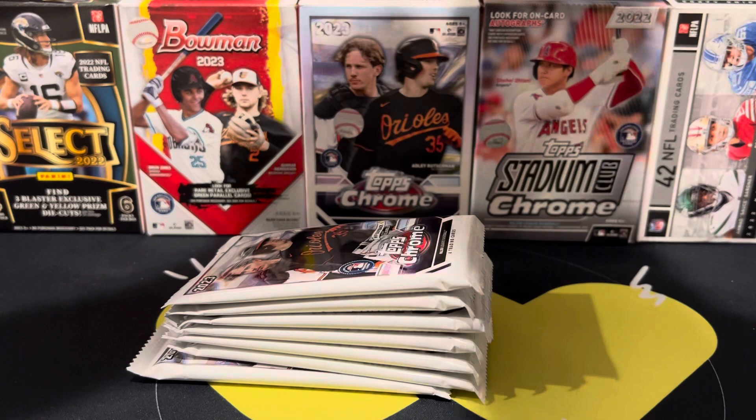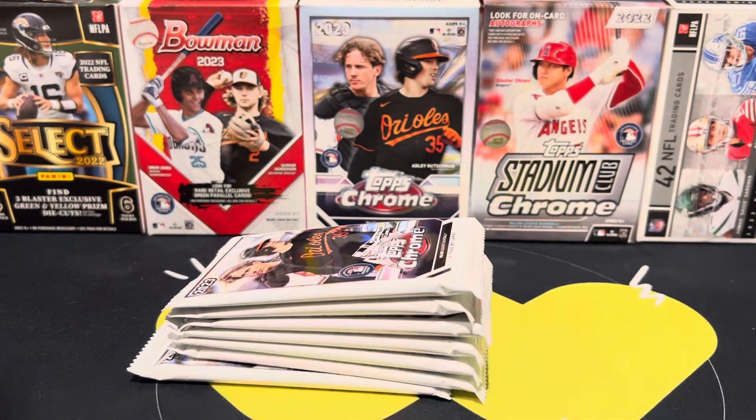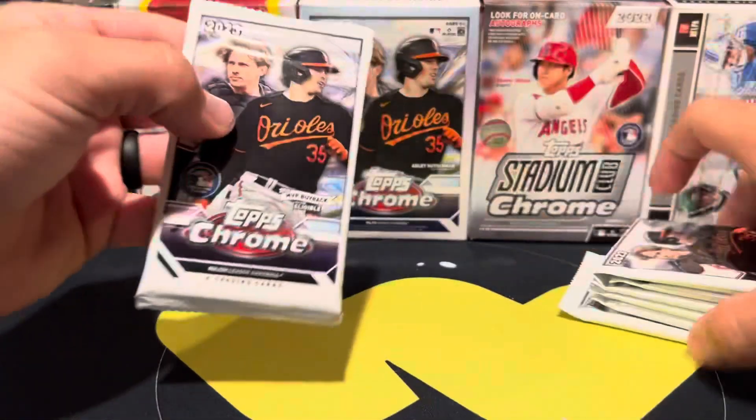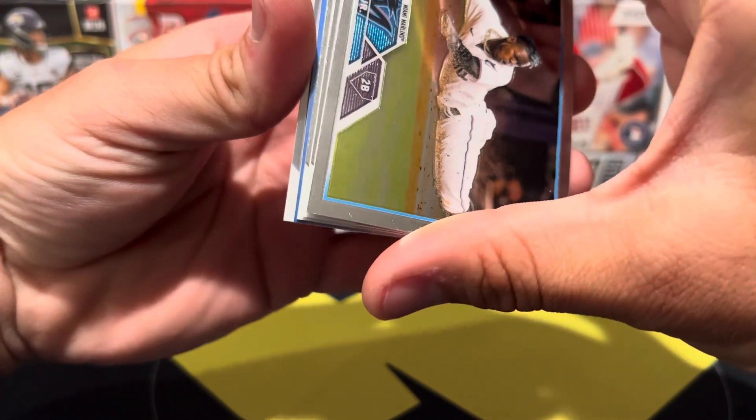In here we're going to have seven packs, four cards per pack, 28 cards per box. This is box number one. Let's see what we can find. In the first box I opened I didn't really pull any of the big rookies, so that's what I'm hoping to find here. Looks like we have an insert in this pack.